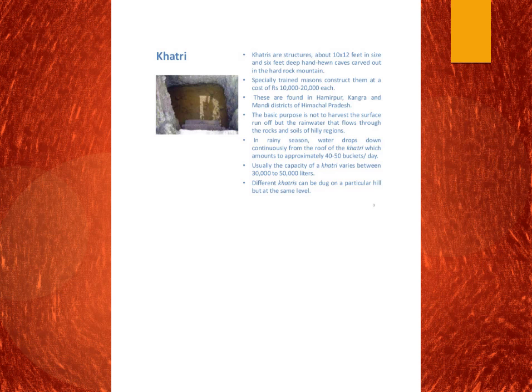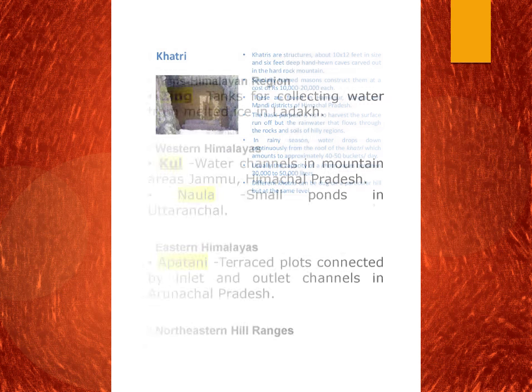The next is Khaatris. Khaatris are structures which are 10 by 12 feet and they are found in the hilly regions of Amirpur, Kangra, and Mandi districts of Himachal Pradesh. Their usual capacity is around 30,000 to 50,000 litres. Different Khaatris are built and dug on particular hills but at the same level.